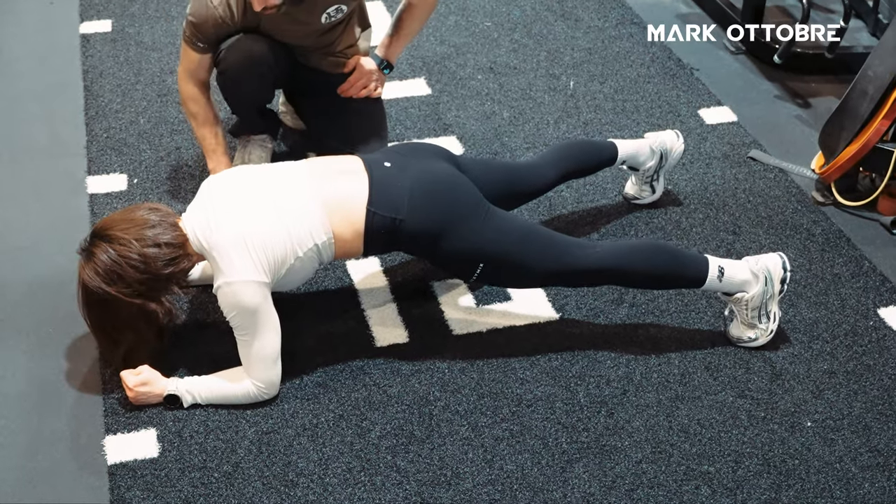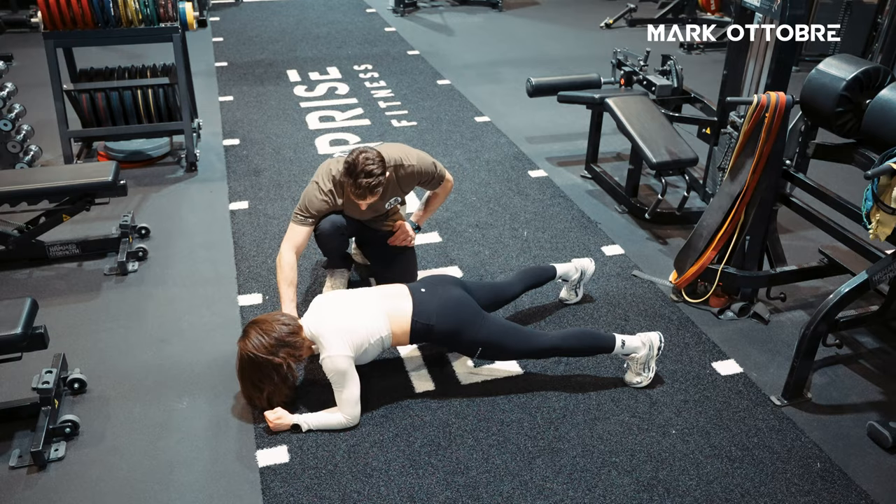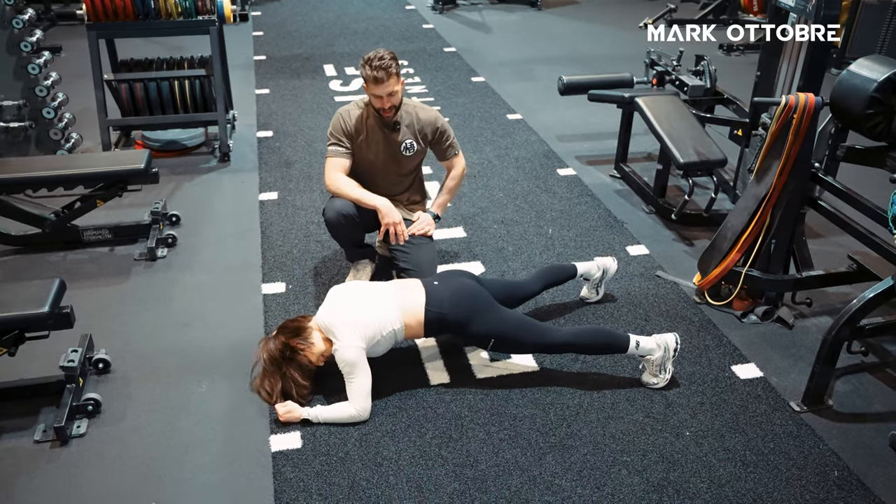If we want to make this even harder, we can draw the arms out even more — bring your arms out a little wider. So it's like a star. There we go. Now you can see here she's working — the sound effects and everything.